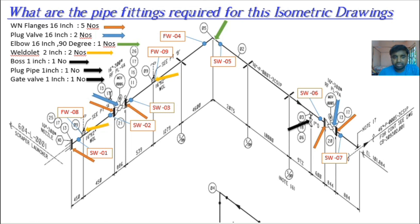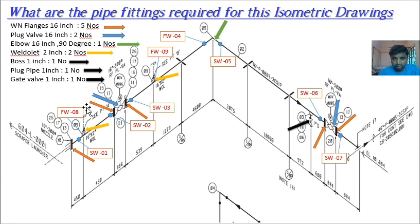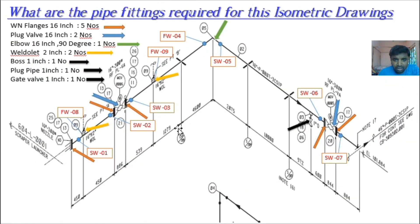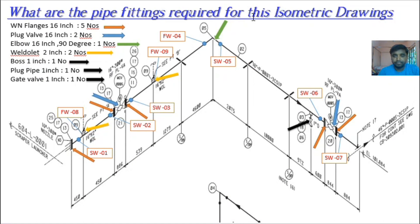After the plug valve we have items 13 and 17 again — weld neck flange and gasket as already discussed. Item 11 is another weld neck flange: 16 inch RF, Class 1.5, A707 material. Item 15 is a spectacle plate — you can see the spectacle plate here on the drawing, associated with items 11, 15, and 17. Item 17 is again the gasket.